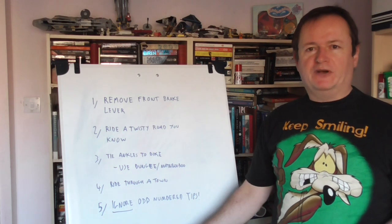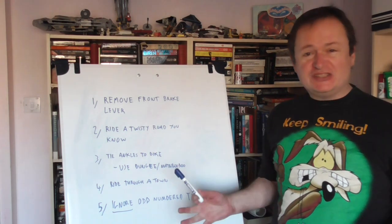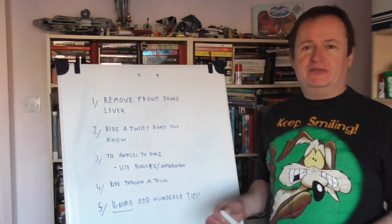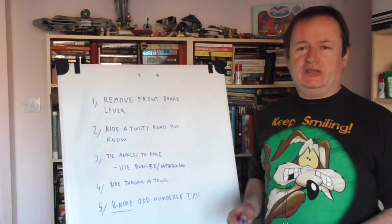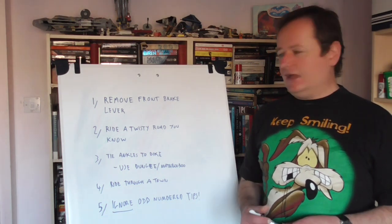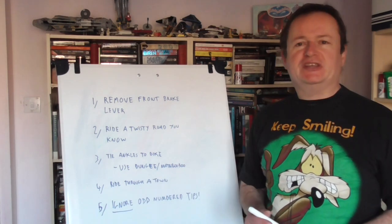And finally, tip five: don't do one and three. That's silly. Use your imagination — pretend you're riding without a brake lever or your feet tied to the bike, just get some practice in looking ahead and making your ride a lot smoother. Actually, to avoid any sort of circular arguments, we'll make this point number six.